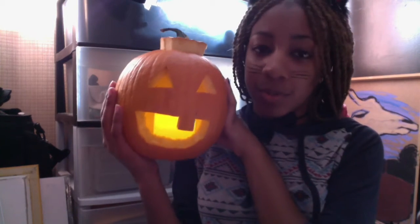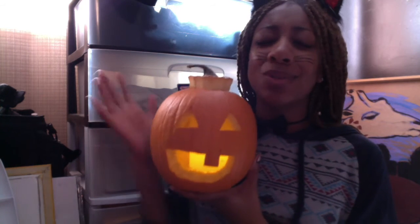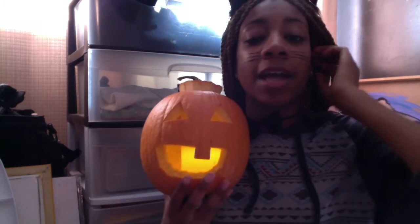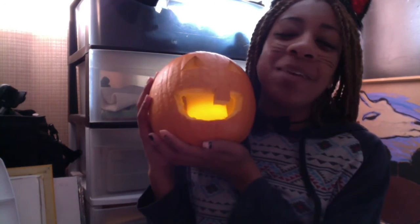Thank you guys for watching my pumpkin carving tutorial. Happy Halloween! I just wanted to post a Halloween video — quite simple, quite lame. Please like and subscribe and all that other stuff you're supposed to do on YouTube. Comment below if you have any video suggestions. Check out my shared channel with Janae, narykilla — we just uploaded a best friend tag about a month ago. Thank you guys for watching, happy Halloween!